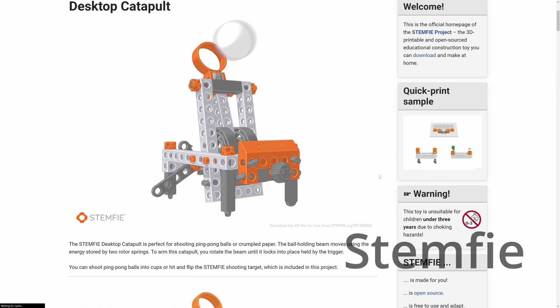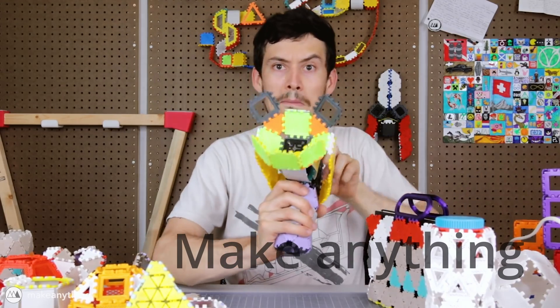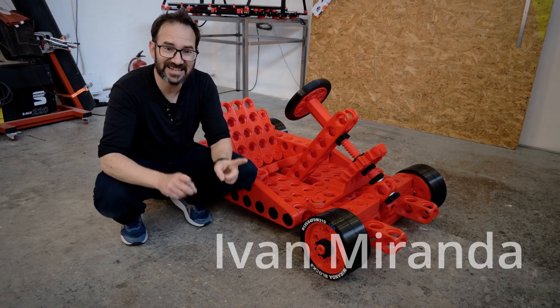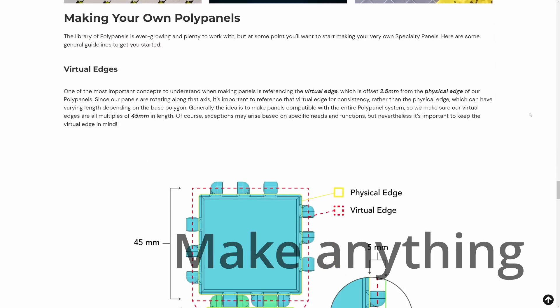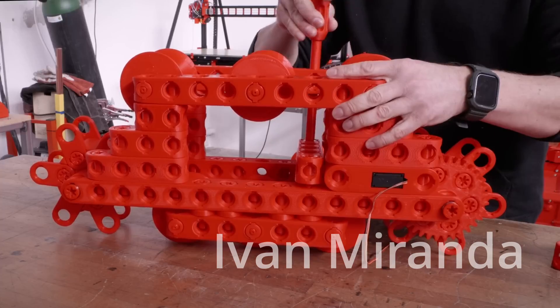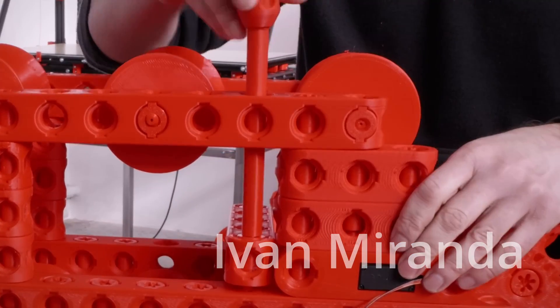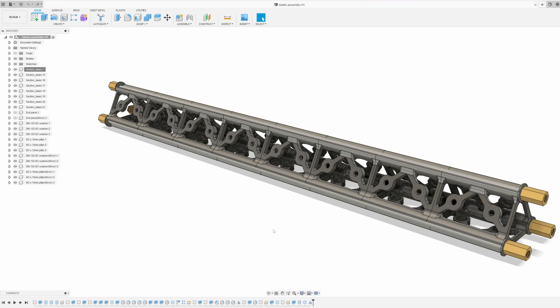We have seen this already in the 3D printing world with Stemfy, or with poly panels from Make Anything, or the Miranda blocks from Ivan Miranda. These are built out of basic blocks which have a specific set of rules, which can be put together with ease to create awesome stuff. This isn't easy — and I'm going to show you in a minute how not easy this is. Let's put one together and then I'm going to introduce you to the rest of this design.